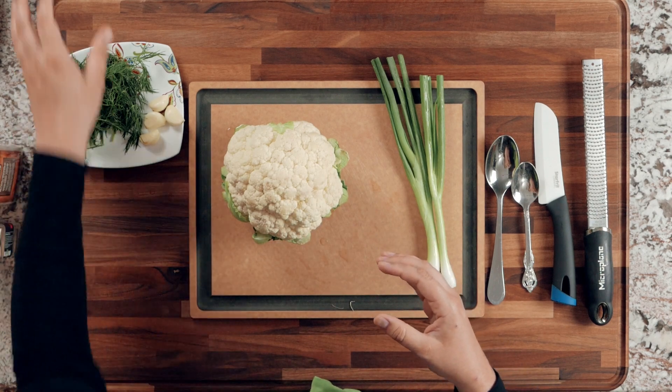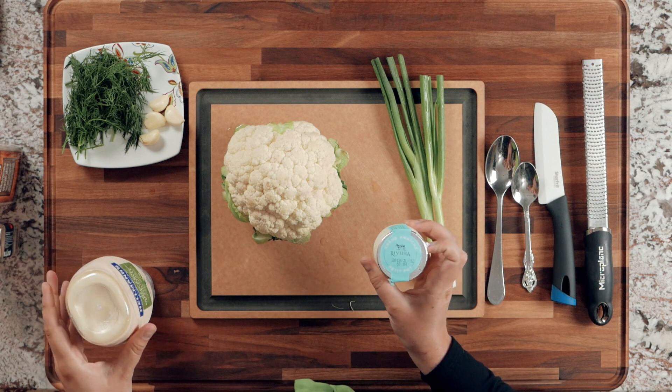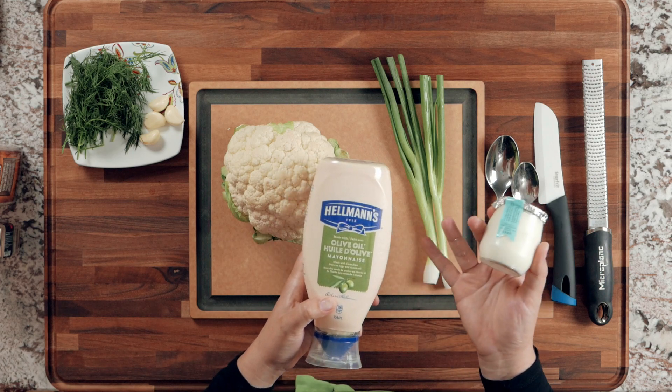The last two ingredients are some sour cream and some mayo. I'm just using Hellmann's with olive oil regular mayo. You can use any kind of mayo for this.